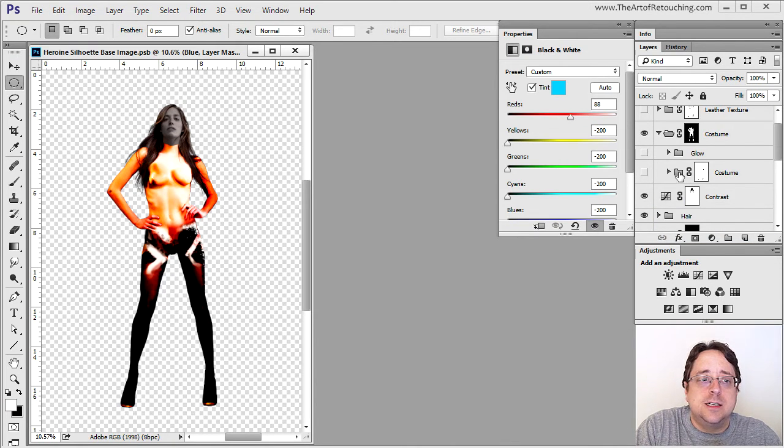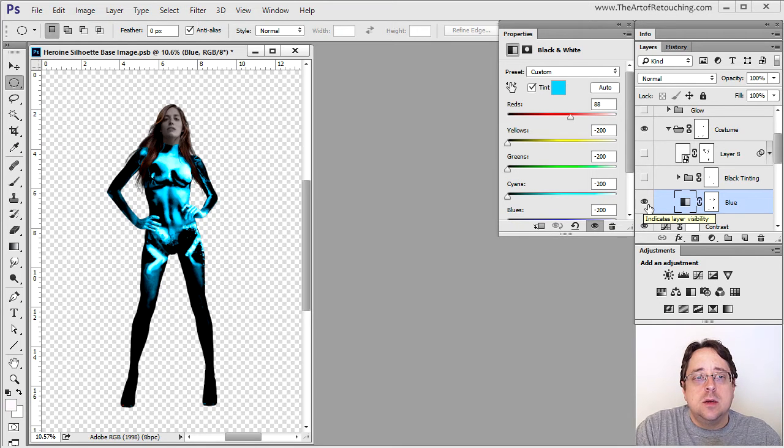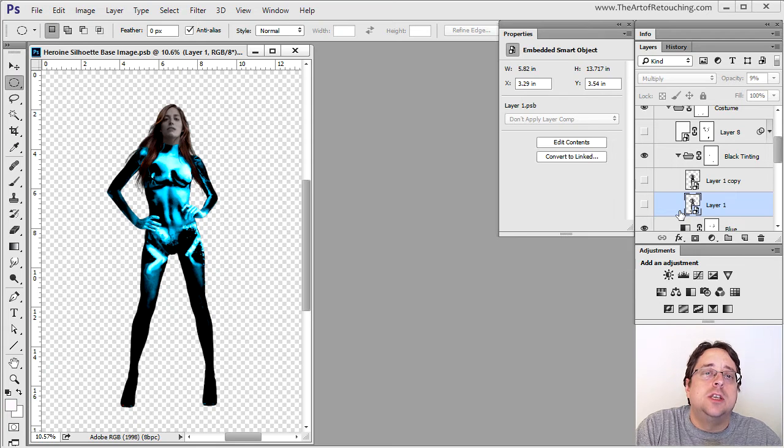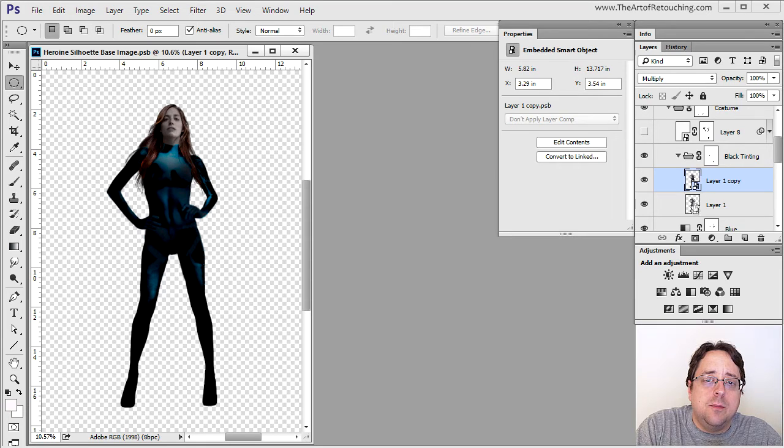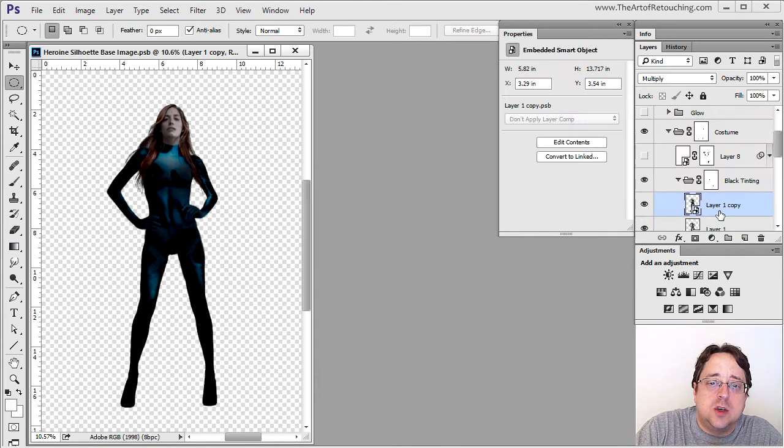Now we start dealing with the costume itself. The first layer changes everything to an overall blue base — so all that coloring underneath didn't matter because as soon as this turns on it changes everything anyway. The costume isn't directly blue, but it picks up pieces of this during the highlight areas. The next two layer groups throw a general tint right over the top — one set to Multiply at 9%, barely visible, and another at Multiply at 100% that darkens it up significantly.